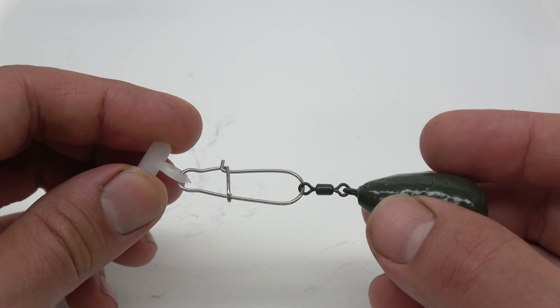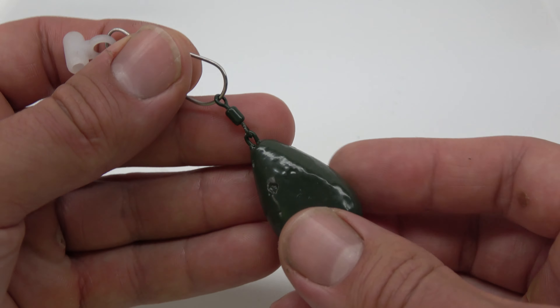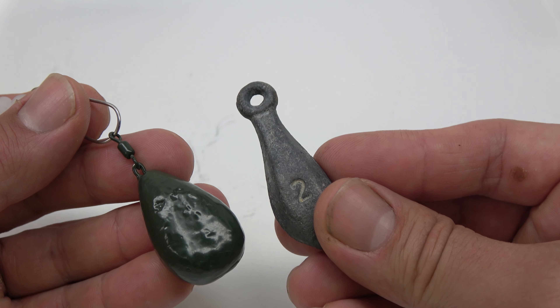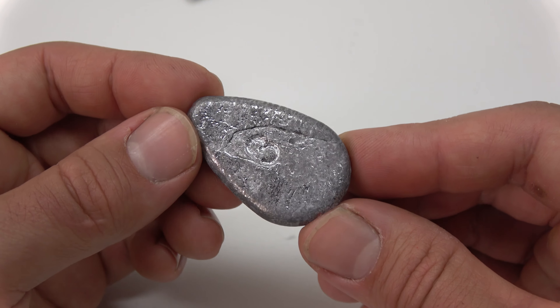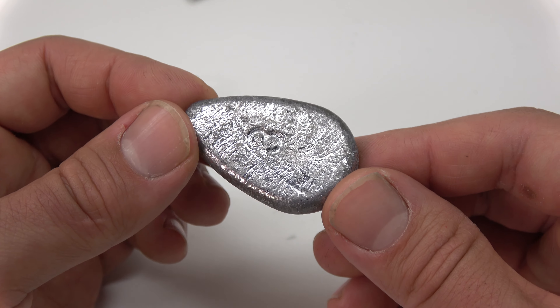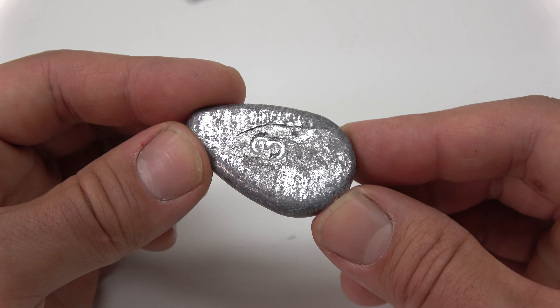Next, you're going to need your leader material. I usually use Trilene Big Game. It's cheap, easy to find in stores, and it comes on a big spool. I've found that it's pretty abrasion resistant. For line weight, I usually use 30-pound test, which is good for fish up to the mid-20s. If you're going for something really large or fishing in heavy cover, I would definitely bump your line size up.